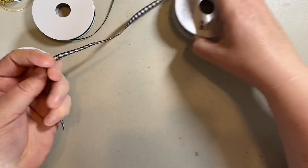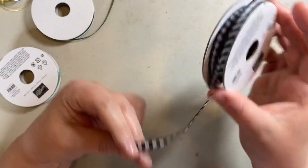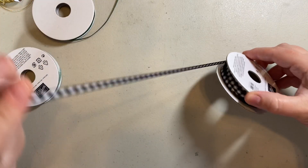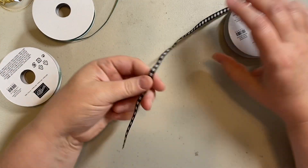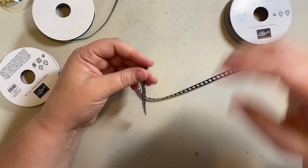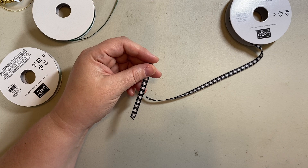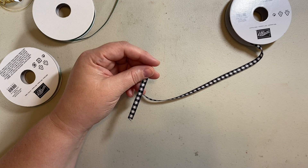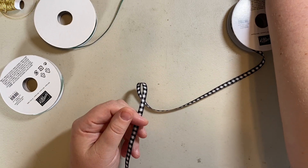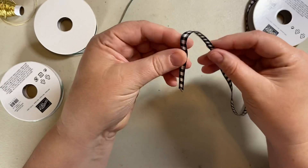When I make bows, I leave the ribbon on the spool — I don't cut a piece off. I use bunny ears because I honestly find it the simplest way to make bows when crafting. When I first started crafting, bows were my nemesis. I used to avoid them at all costs because I found them really frustrating to make, but I've come a long way and I'm quite comfortable now.